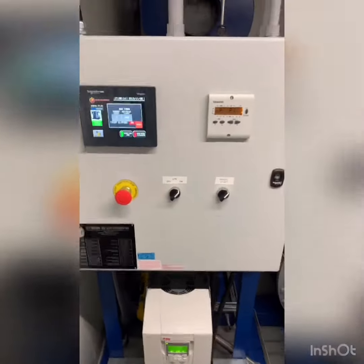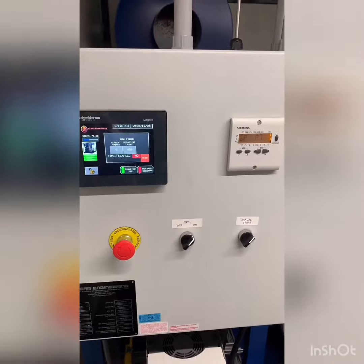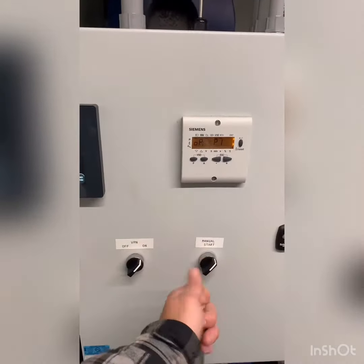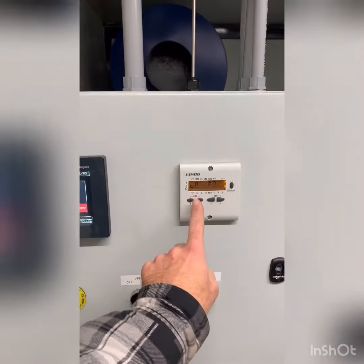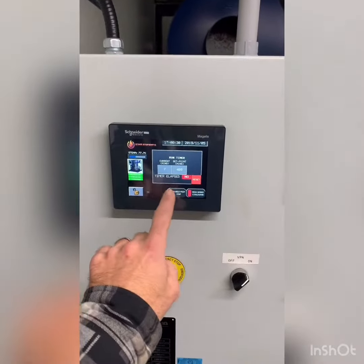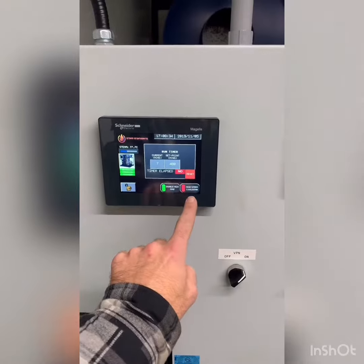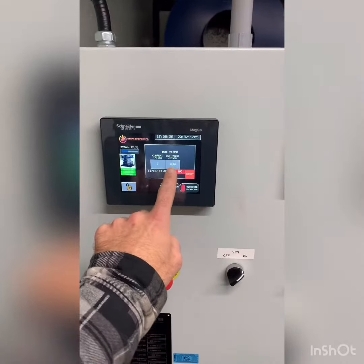Here is the steam generator. To run it, simply turn your manual start switch to the right and it will initiate the start sequence on the flame safeguard controller. The screen shows high speed or high fire enable, high speed cooldown, and your temperature or set point for running length.